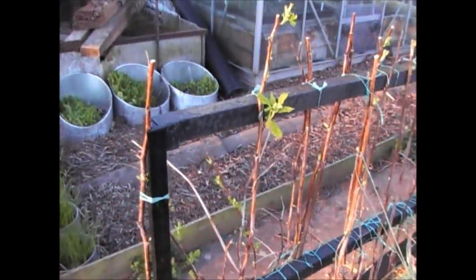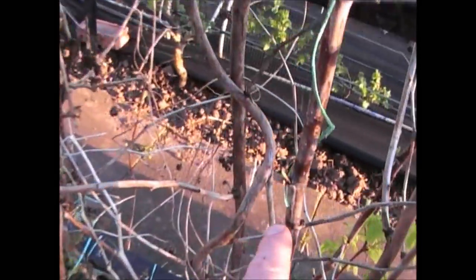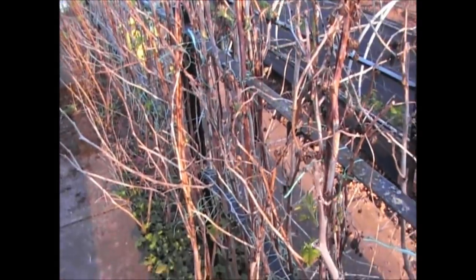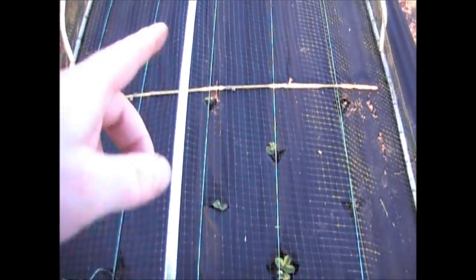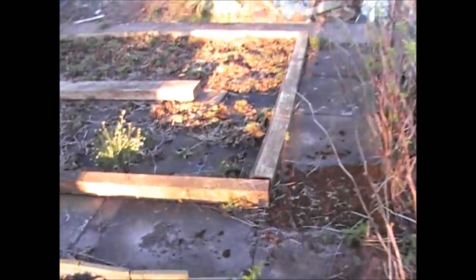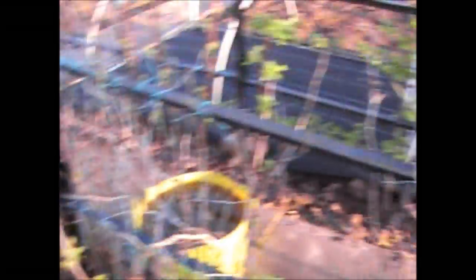I've started cutting down the raspberries — taking out all the old wood. You can tell the old canes by their silvery look. At this time of year, if you wait till now you'll start to see the new shoots coming. Canes with no shoots get taken out; those with shoots get left because those are the ones that'll give fruit. The strawberries haven't all started to grow yet, so I'm giving it another couple of weeks until they've got more leaves before I transplant them over.